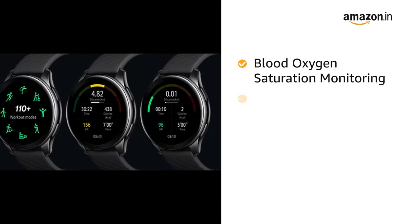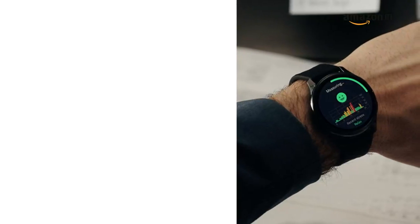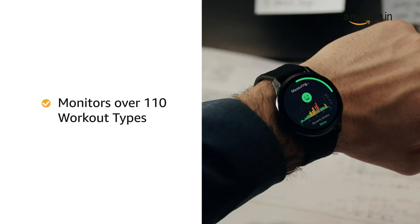The OnePlus Watch helps you manage all your health data on one app, with blood oxygen saturation monitoring, step and heart rate tracker, sleep and stress tracker, sedentary reminder, and more.